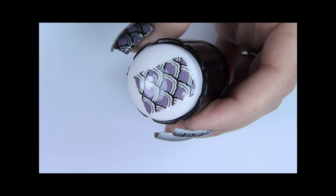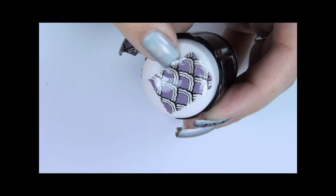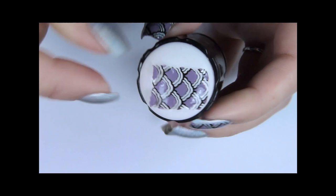When the decal is completely dry, carefully peel it off the stamper. This is best done on the very soft squishy stampers.